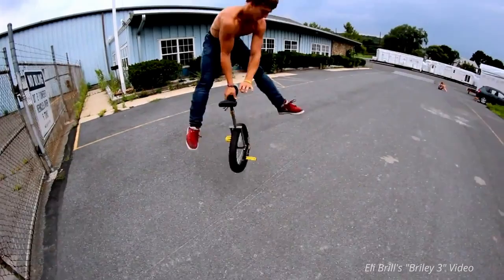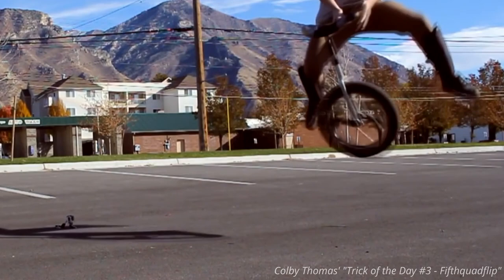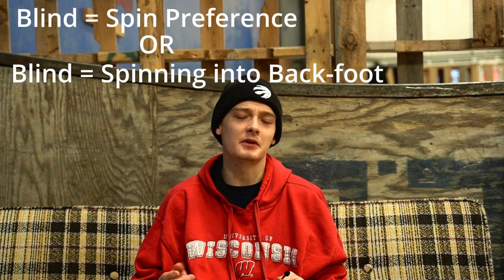I think spin directions and technical tricks in unicycling are really evolving, and I think the definitions should evolve too. And even despite all this, there's no verdict on whether blind is 100% conclusively harder or easier than a regular version of a trick — because there will be anomalies, and there'll definitely be people who are overdeveloped and naturally good at spinning blind or regular. Maybe there are some guys that prefer a blind tray triple over a regular triple, but I think they would be in the minority. So should blind be considered your least preferred spinning direction, or should blind mean spinning into your back foot? I want to hear your opinions down below. Let's start a healthy discussion in the comment section. Thanks everyone for watching and I hope to see you in next week's video.